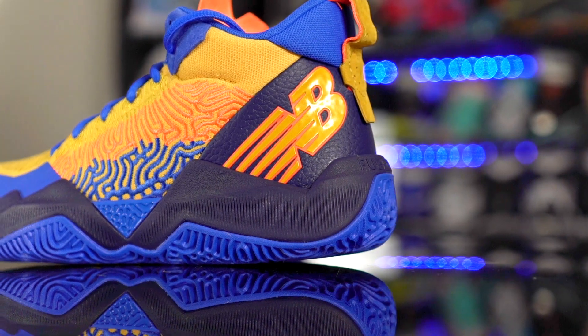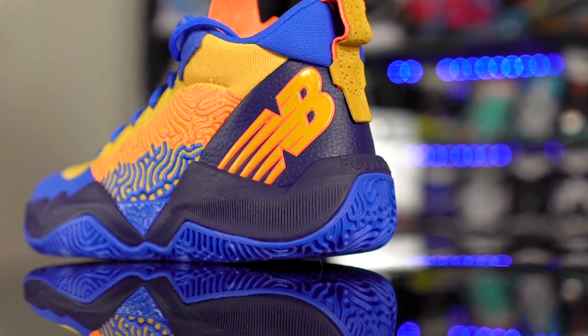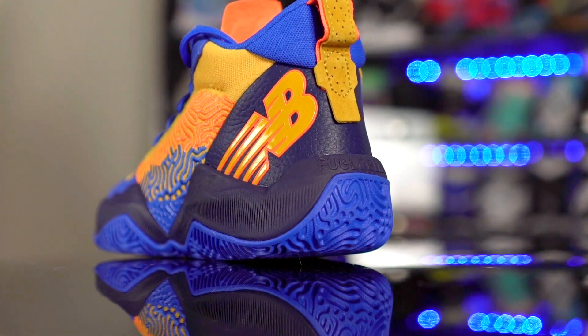What's up guys, I'm Sammy and welcome back to the Sole Brothers channel. This is my performance review of the New Balance Two WXY. This shoe is going for $140, so mid-tier pricing. If you guys want to cop, I'll leave a link in the description box.